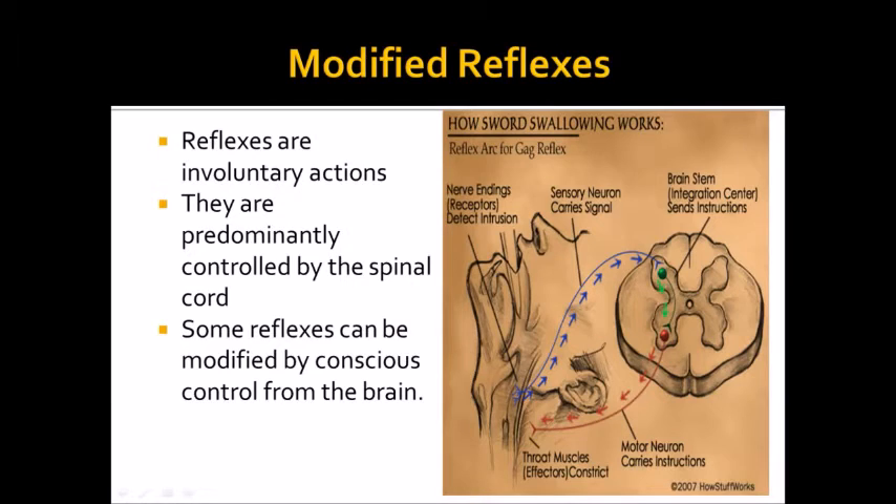So with a modified reflex, you can actively stop a standard reflex — a good example of this is sword swallowing. Reflexes are involuntary, meaning they don't involve conscious thought and they're predominantly controlled by the spinal cord, so in most instances the impulse never actually arrives at the brain.